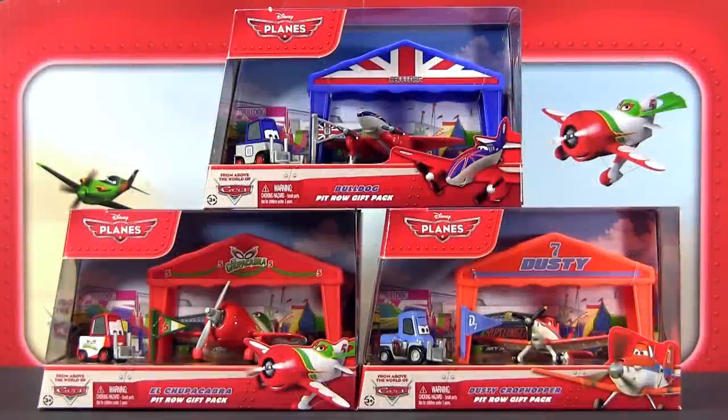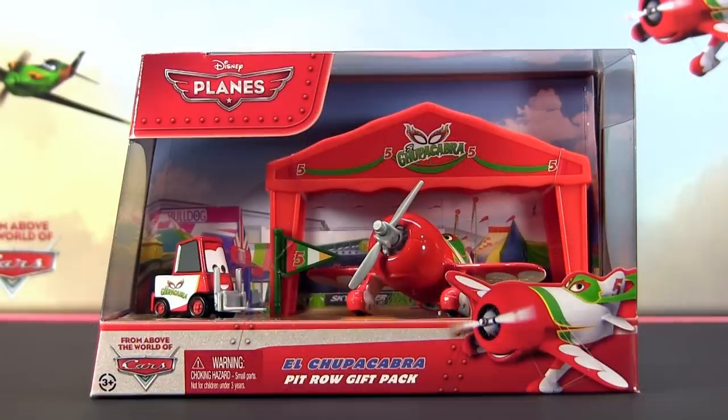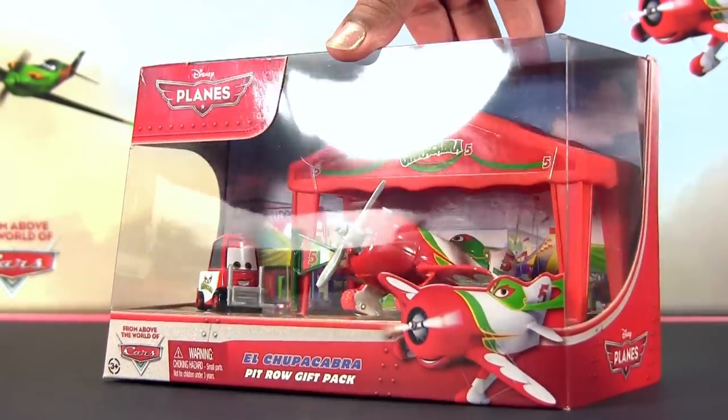Hey everybody! Today I will show you three Disney Planes gift packs from Mattel. Each of the sets features two die-casts and a plastic tent.